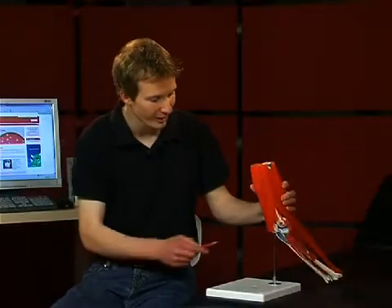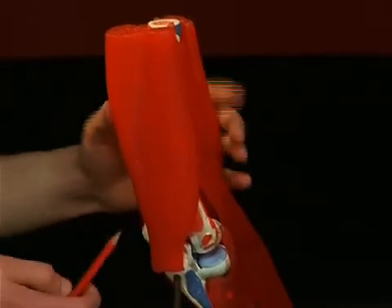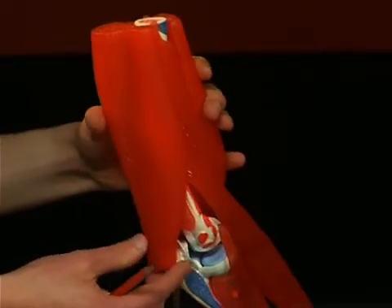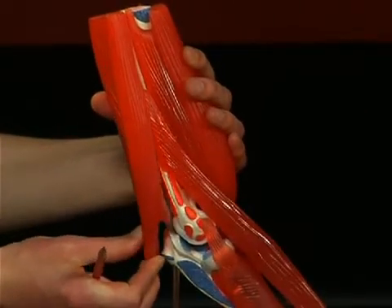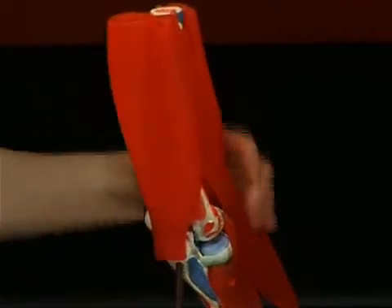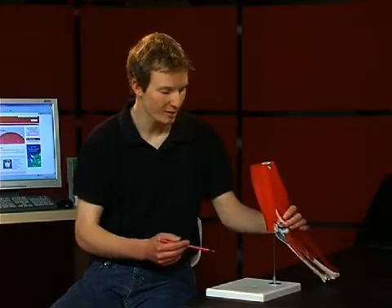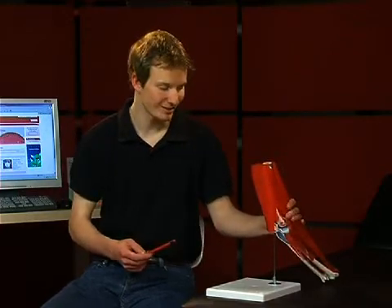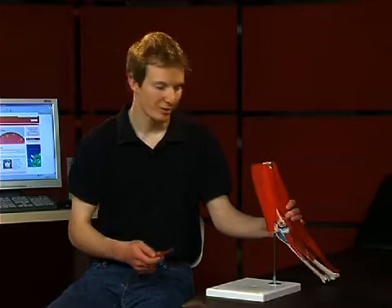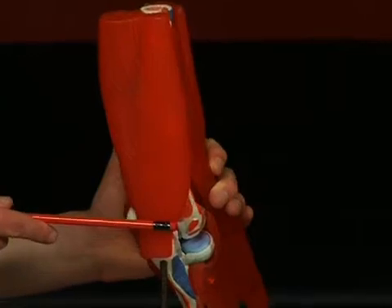The strongest extensor in the elbow joint is the musculus triceps brachii. This muscle stretches to the olecranon ulnae. As with all extensors in the upper and forearm, the musculus triceps brachii is innervated by the nervus radialis. Furthermore, it is the segment-indicating muscle for the myelomere C7 spinal cord segment. The triceps tendon reflex is tested by striking the triceps tendon just above the elbow.